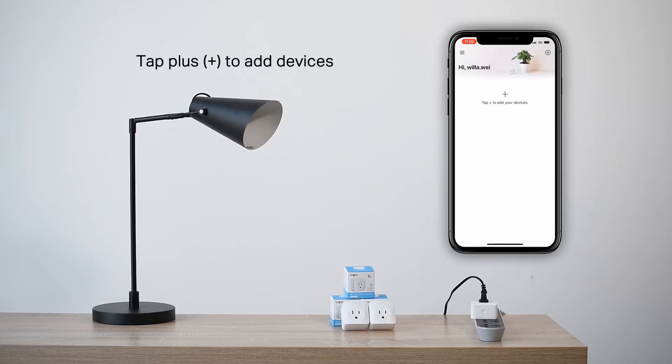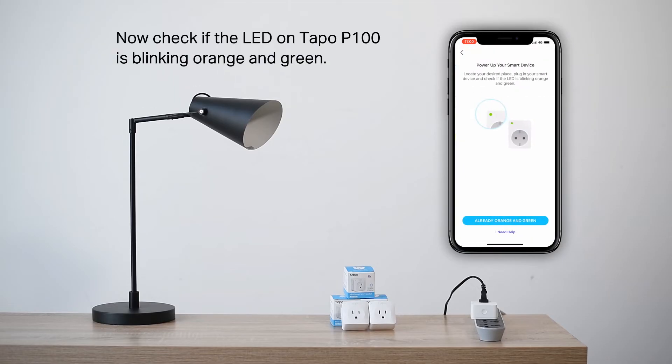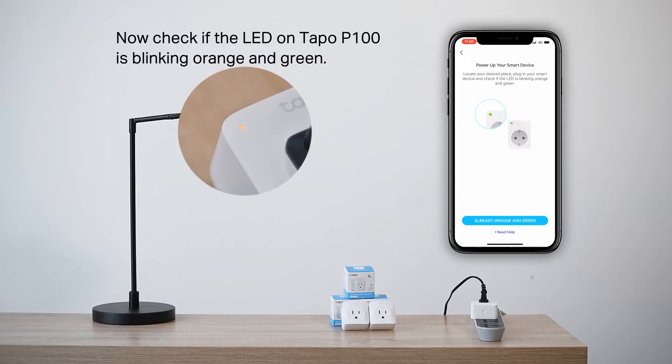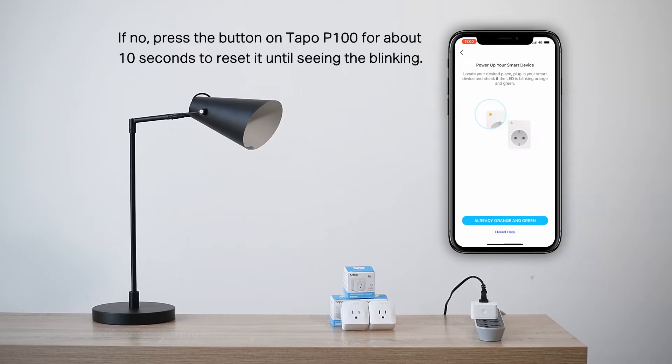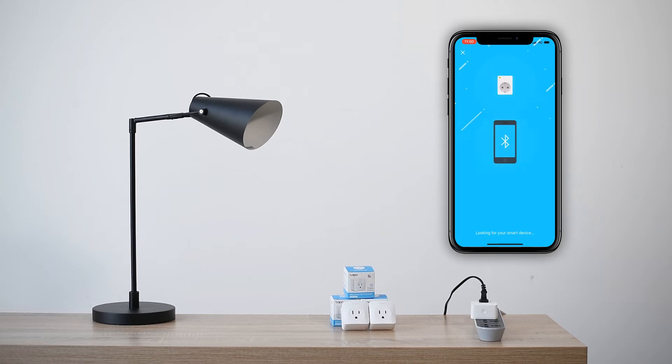Add device and select smart plug. Now, check if the LED on your TAPO P100 is blinking orange and green. If it is, tap the already orange and green option in the app. If it's not, press the button on your TAPO P100 for about 10 seconds to reset it.